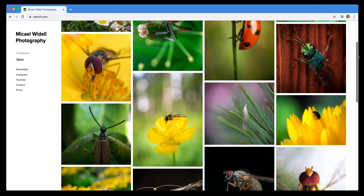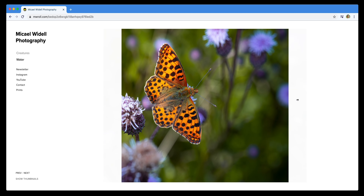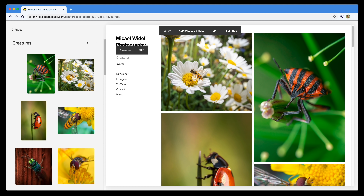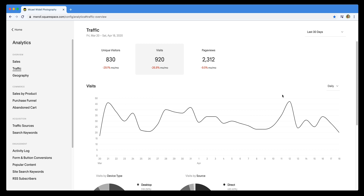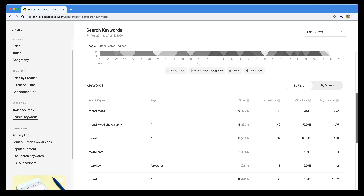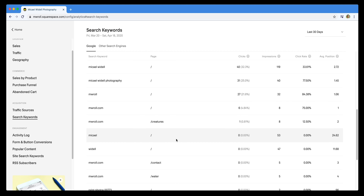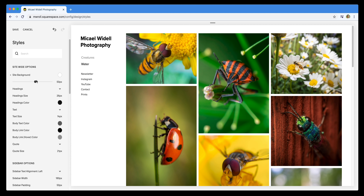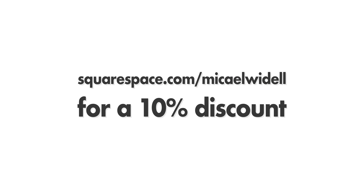This video is sponsored by Squarespace. This is my portfolio website over at MWO.com, and I built it using Squarespace in less than 30 minutes. It's so easy — just upload your photos, pick a beautiful template, and you're ready to go. They have great analytics tools to check any detail on how your visitors found you; you can even see what Google search words they used. Even though the templates are really beautiful and professional looking, you can adjust any detail in them. Go to Squarespace.com and sign up for free, and when you're ready to use it for real, use my code MichaelWydell for a 10% discount.